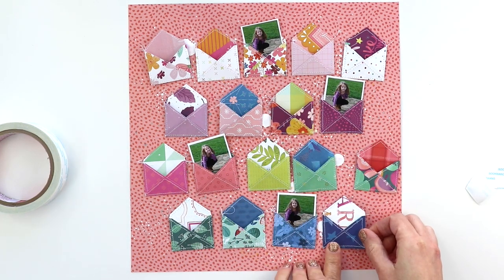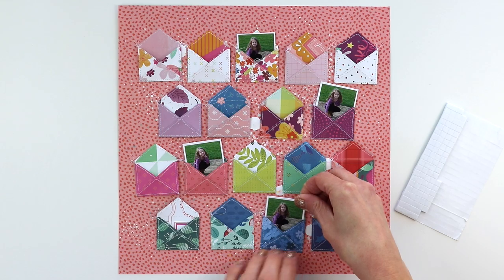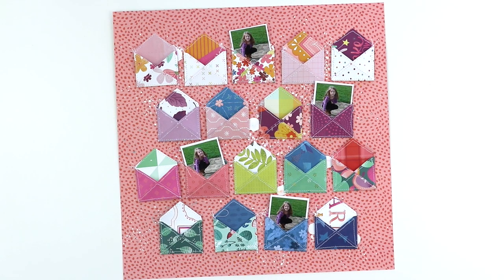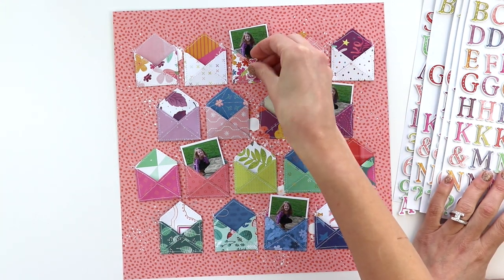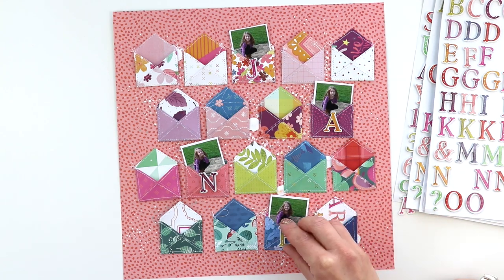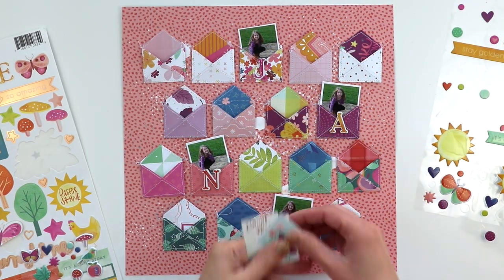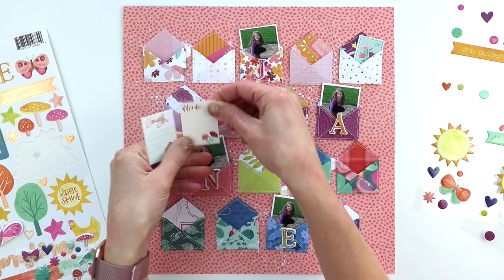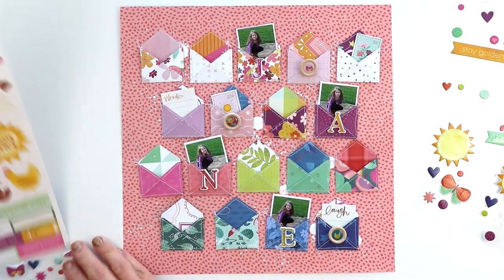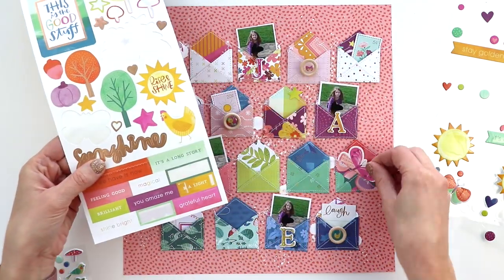I printed them at home on my computer and used Picasa to create the small collages — I do have a tutorial showing how I do that. I adhered all the envelopes down with super sticky double-sided tape and added the photos tucked into the envelopes using a foam square so that it lifts off the background. I used Thickers to spell Jane, and I just replaced the end letter with a red instead of the dark purple — I liked how the red was a little bit more vibrant.